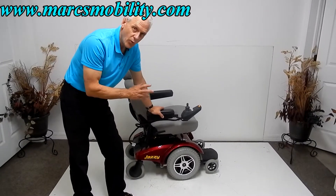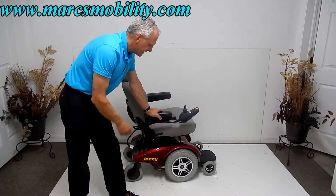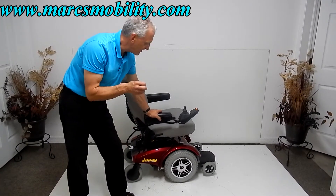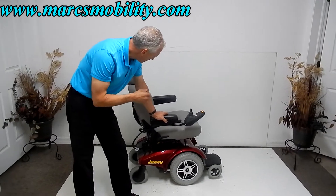This is a Jazzy Select 14 XL. The XL stands for extra large. This power chair has a 400-pound weight capability. It's a very sharp power chair and we've sold a lot of these.